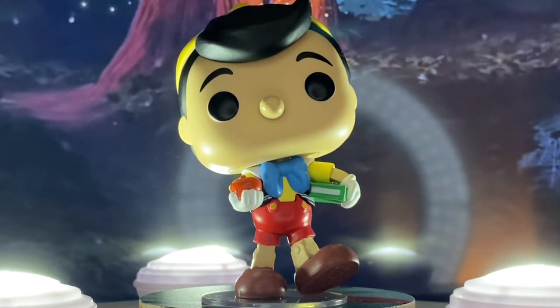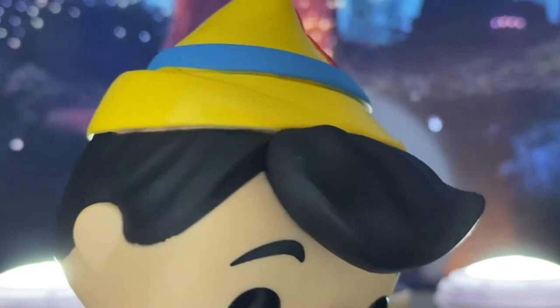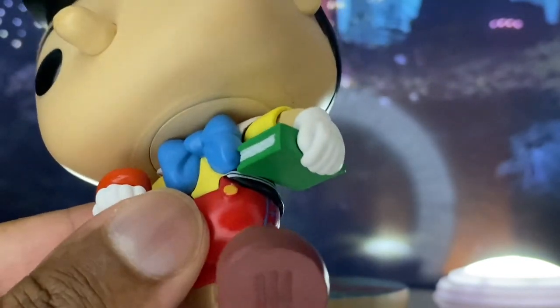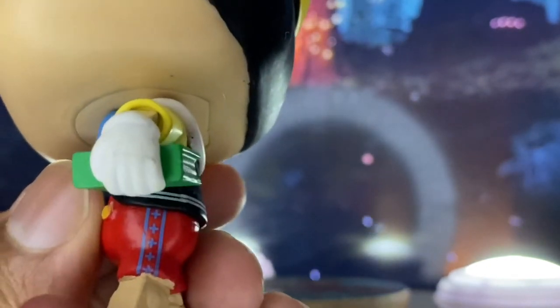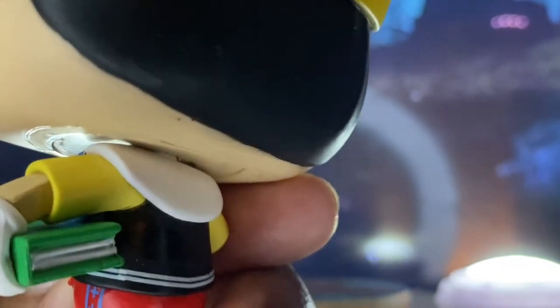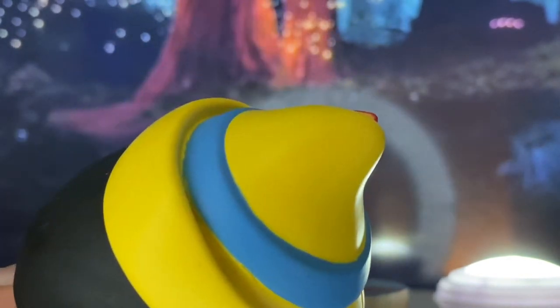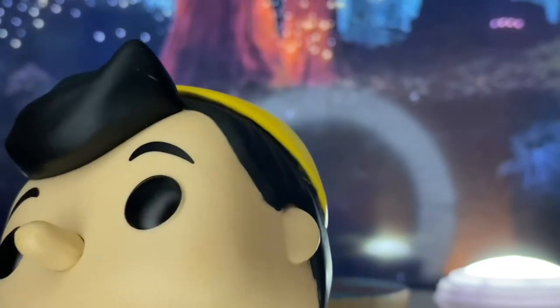I would have absolutely loved to unbox this Pop in Disneyland right about now, but unfortunately that isn't what's happening. I might take many of them on future Disney trips when and if the parks reopen. Up close, he does have a little bit of a nose issue there, but that's not a big deal. I love his hair — so, so cute. Look at that bow tie right there, adorable. The colors in this Pop — the green book, great choice. Just look at the details on the pants and shorts. Very, very cute. Funko is doing such a great job with these details on these characters, and all the work they're putting in just makes them feel all the more special and authentic.